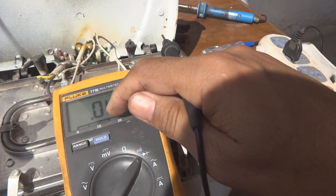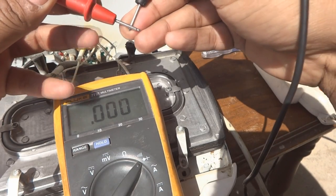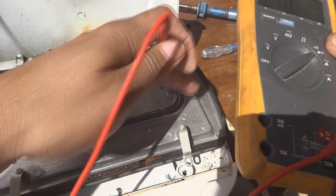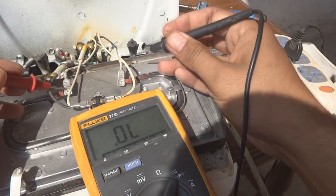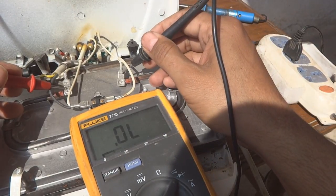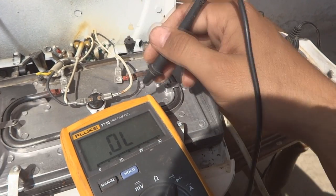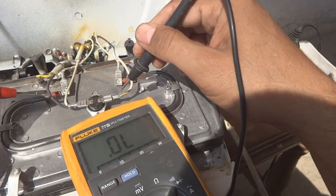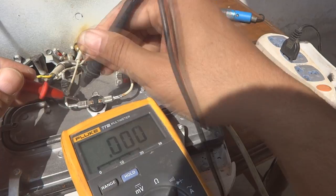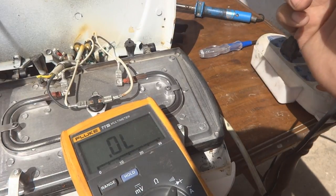The meter is showing OL (out of limits) now. When I connect both probes together it beeps and shows zero ohms — that confirms continuity. Testing the filament: you can hear the beep and a reading of about 22 ohms is coming — the beep is there, which means the filament integrity is good. This small thermostat senses temperature from the heating plate; it should be closed normally. Checking it for continuity — it's showing zero, meaning it is currently closed, which is correct. When the plate gets hot it will open, which is its normal function.